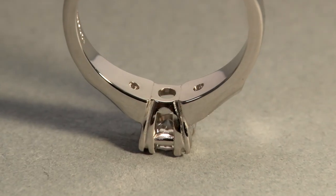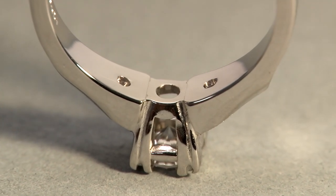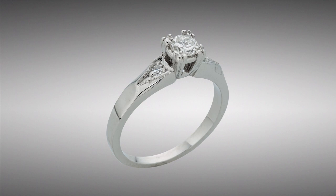After burnishing all areas, light polishing and finishing are the last steps. The ring is like new and ready for customer pickup.